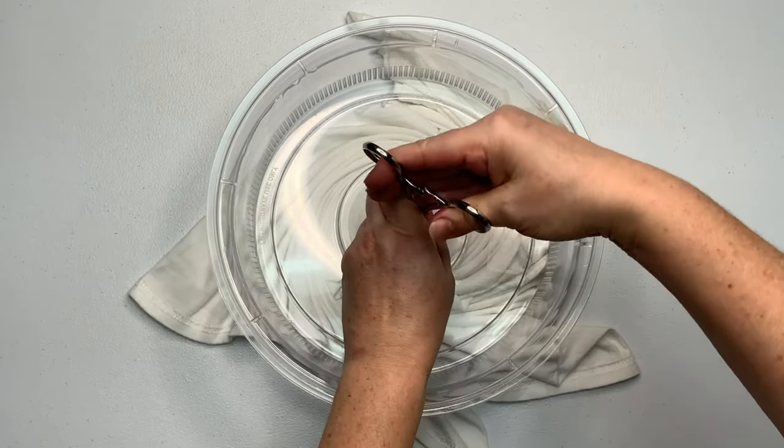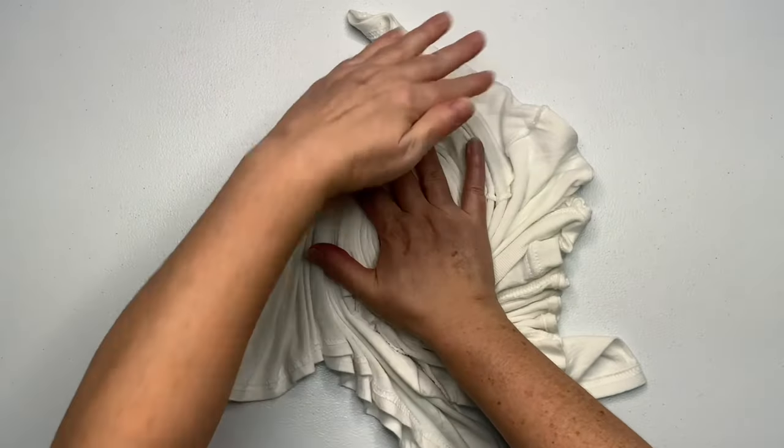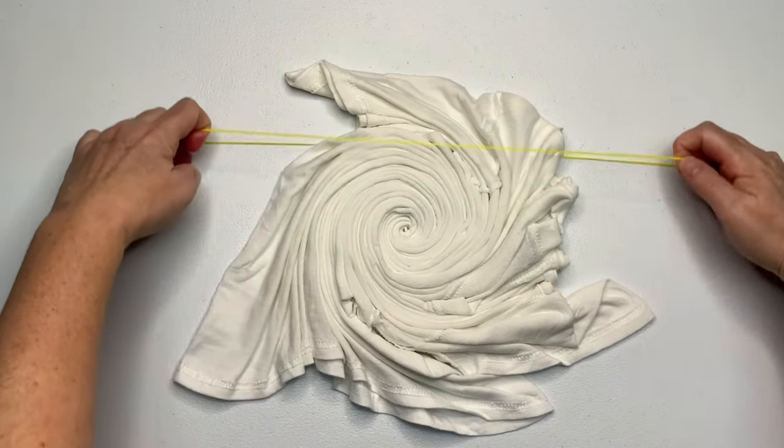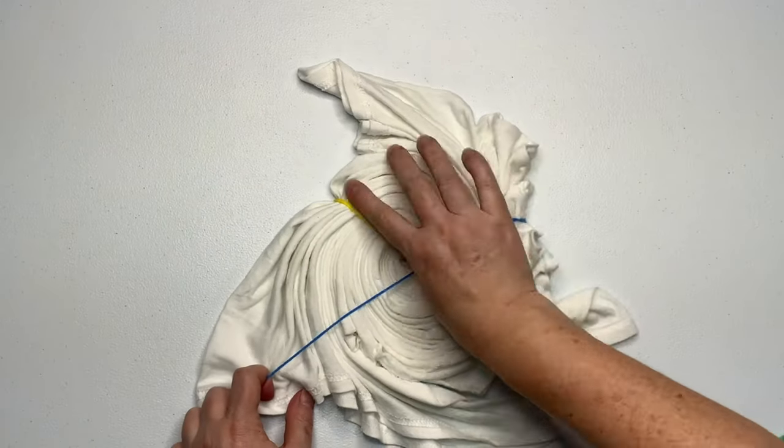Once you've gone as far as you can go with the splatter guard, unclick your hemostat and gently wiggle it out. You want to make sure you hold down the center of your spiral with the opposite hand, otherwise you'll pull the entire spiral with you. Then I like to secure my spirals by using rubber bands.